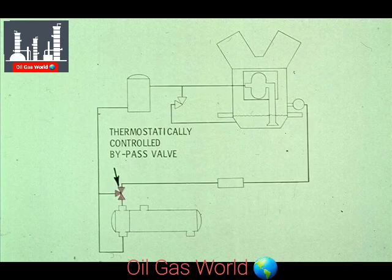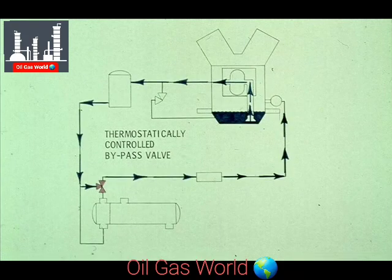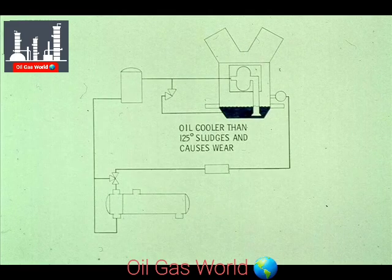The other bypass valve shown is between the oil filter and the oil cooler. This valve is thermostatically controlled to keep the oil at the proper temperature. If the oil is too cool, the valve bypasses the oil cooler. This is done because the use of oil which is cooler than 125 degrees can lead to the condensation of water inside the crankcase, resulting in sludging of the oil and creating excessive wear.